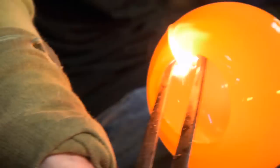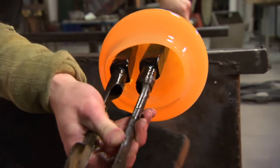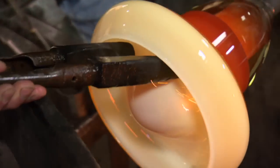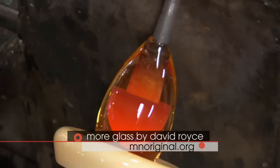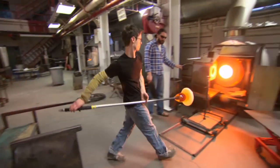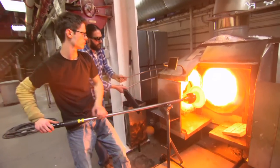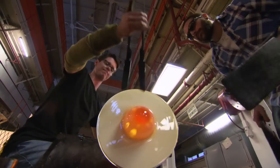The heat is extraordinary — it's 2,000 plus degrees at moments, radiating off the furnaces and pieces that are inches away from your arm. We use some protection for certain parts of it, but you'll notice we never wear gloves on our hands, because you can't feel the rod turning and the subtle motion of the glass. I think the extreme elements of glass blowing are some of what makes it interesting to the people that work with it and the people that watch it.